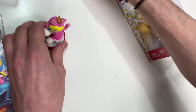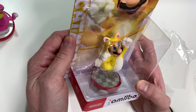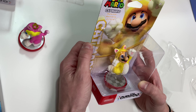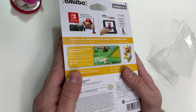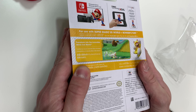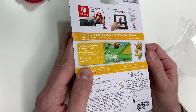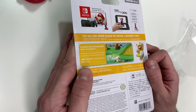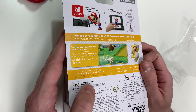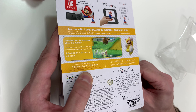That does it for Cat Peach, and right now we're going to check out Cat Mario with his gold or yellow cat suit as well, jumping up. On the back we have the same as Cat Peach — Nintendo Switch and Nintendo Switch Lite compatible, new Nintendo 3DS compatible as well as the NFC reader for 3DS. It does say the same for Super Mario 3D World and Bowser's Fury compatibility, as well as the ability to transform into the invincible white Cat Mario — we can see the picture there for white Cat Mario.